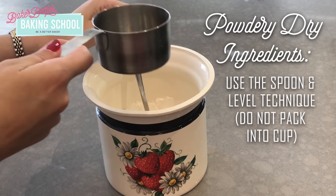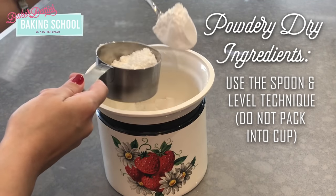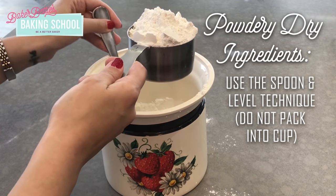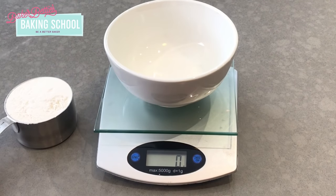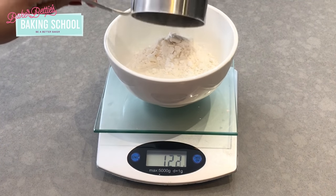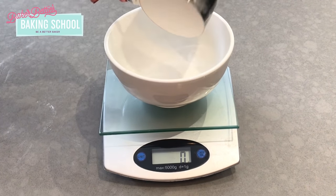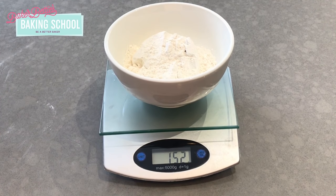To measure powdery dry ingredients like flour or powdered sugar, start by stirring it and then lightly spoon it into your measuring cup without packing it down at all. Make sure the cup is overflowing and then use a knife to level it off. Using this proper technique is extremely important — this one cup of flour measured the proper way weighs 120 grams, whereas a cup of flour measured by packing it into the measuring cup weighs 151 grams. This difference is significant in baking.